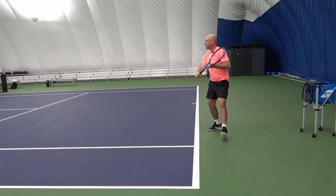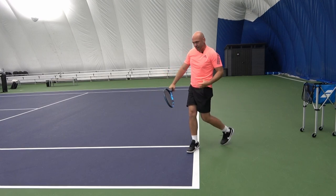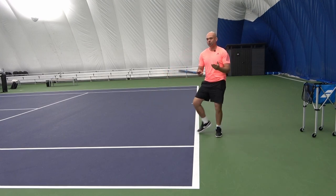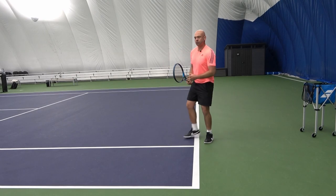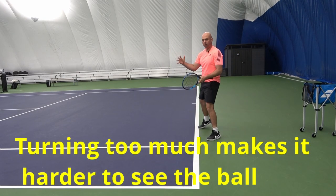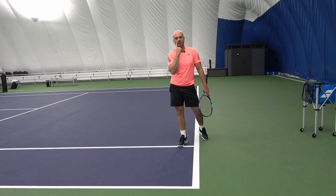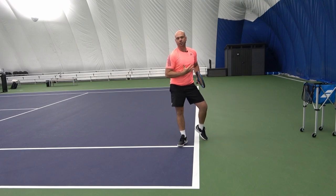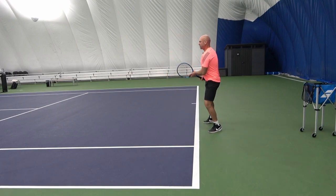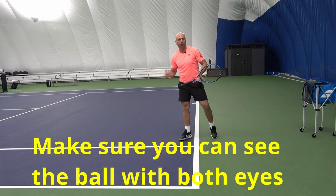The ball is bouncing and coming to my contact point. The general public is not super flexible, so the more we turn, the less we can see forward — we can see the ball less. We're often watching the ball with only one eye because we've turned so much. So create the turn as much as feels comfortable, even if it's only to here. That's completely fine, as long as you can see the ball bouncing in front of you clearly with both eyes.